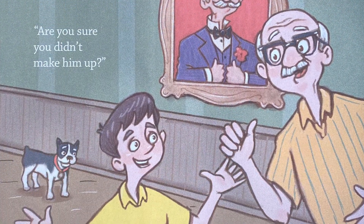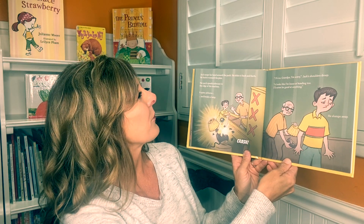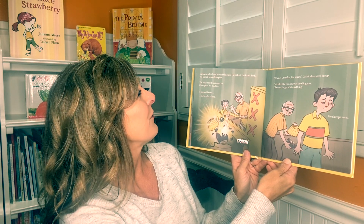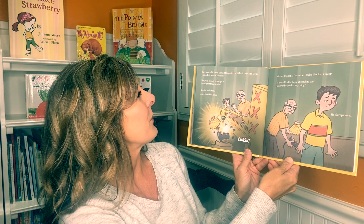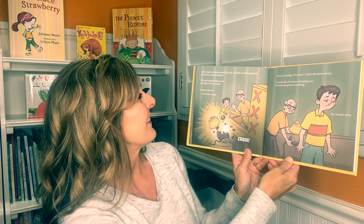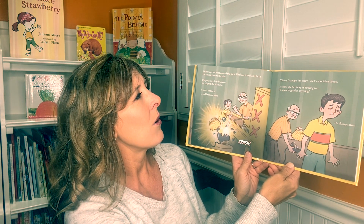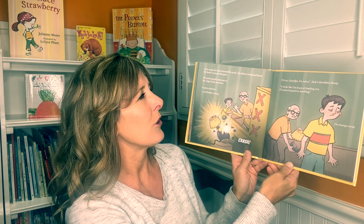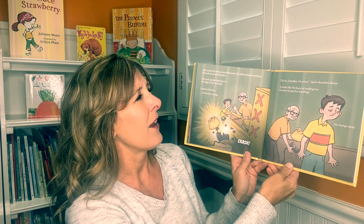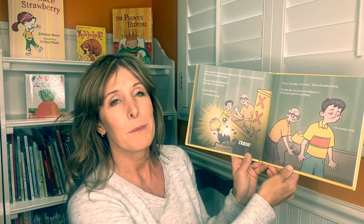"Let's play again, Grandpa." Jack wraps his hand around the puck. He slides it back and forth. He hurls it toward the pins. The puck speeds sideways to the edge of the machine. It spins airborne and breaks a lamp. "Oh no, Grandpa. I'm sorry." Jack's shoulders droop. "It looks like I'm lousy at bowling, too. I'll never be good at anything." He slumps away.